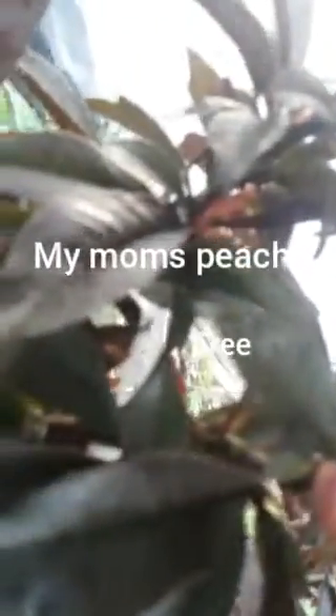Now this is a peach tree. It actually has little peaches on it — and if I look up here there's a big one. Right there — yeah, peach tree!